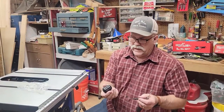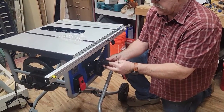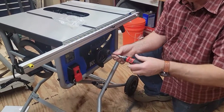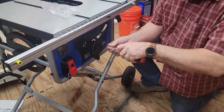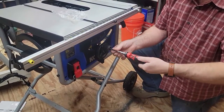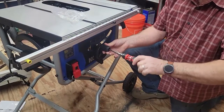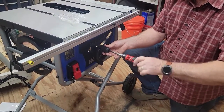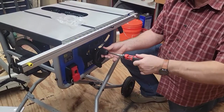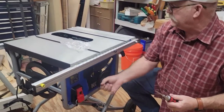Now add the handle for your blade adjustment using a Phillips head screwdriver — just attach that handle and tighten until it stops. Then raise the blade up.